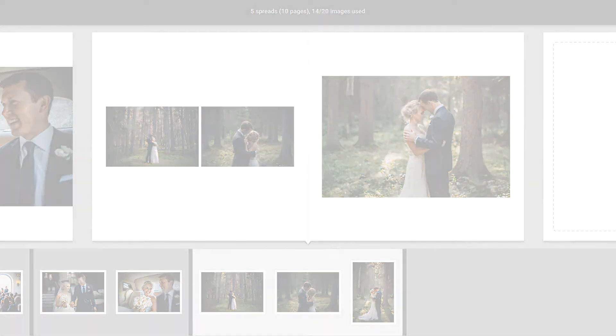If you have any questions regarding this tutorial, feel free to contact us at SmartAlbums at Pixeloo.com.